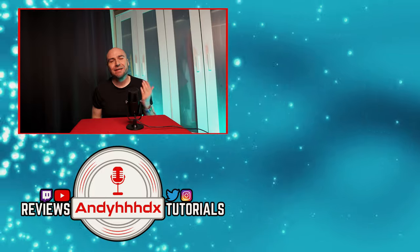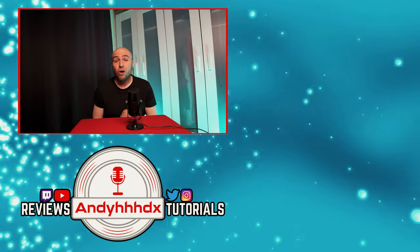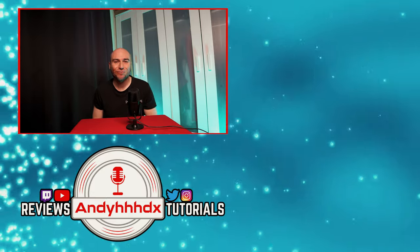Thank you for staying all the way till the end of this review. If you found it useful, feel free to give us a like and a subscribe. You're welcome to share the video with family and friends if you want to. Have yourself a great day — we'll see you in the next one.